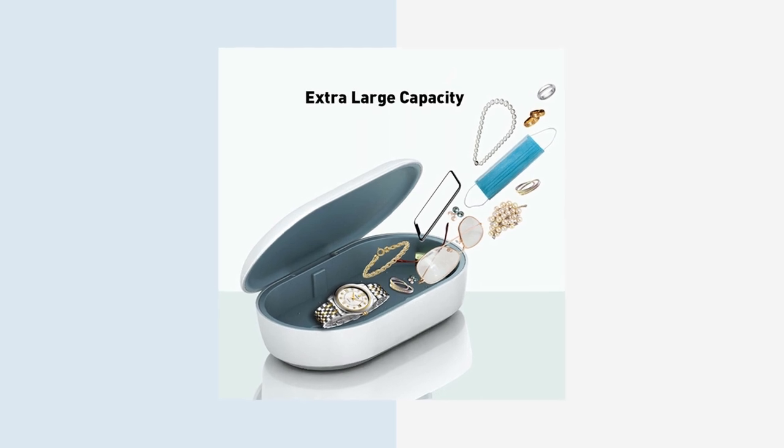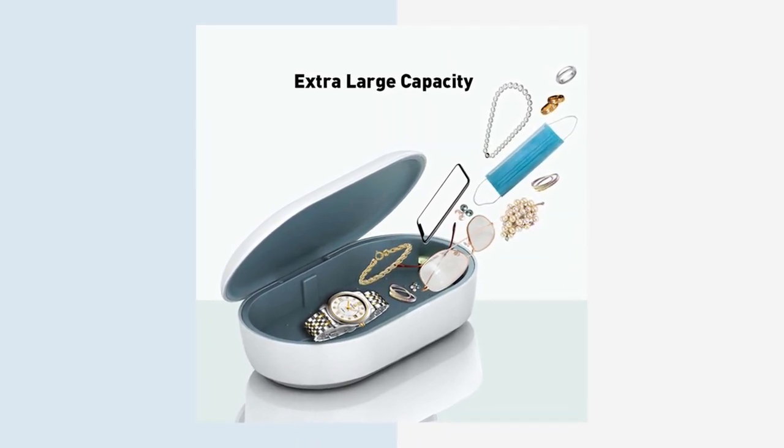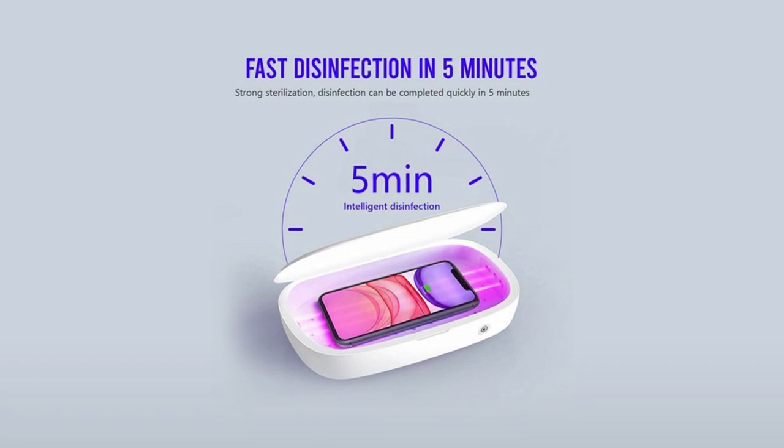This sleek, compact, and ergonomic design makes it a must-have for everyone concerned with proper hygiene. Your family deserves a healthy, safe life, so you can keep one handy at home or at work.